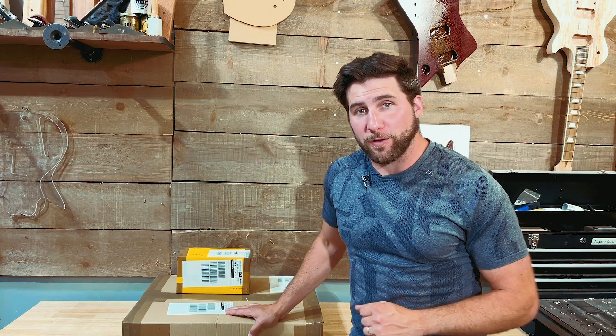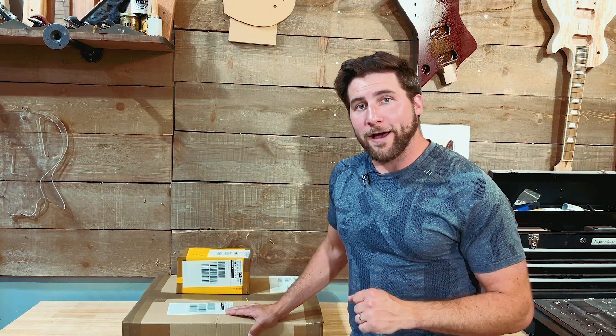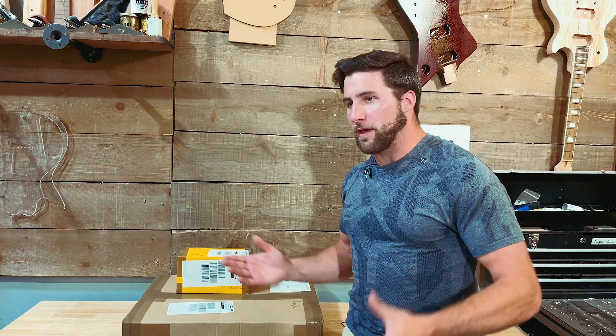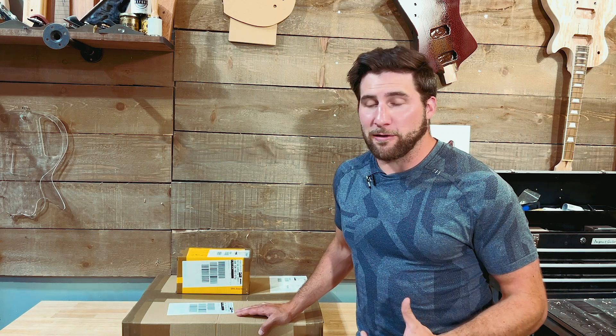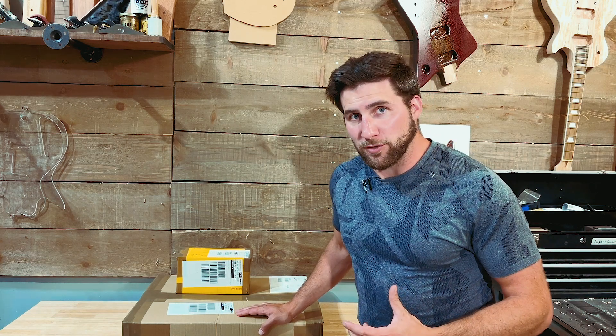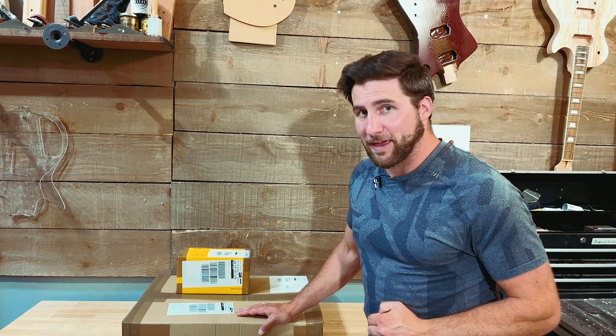Let's start with the obvious one. I've been invited once again to participate in the Invitational Build for the Great Guitar Build-Off, which is awesome. Really excited to do this again — that's why I keep doing it. This year I am supporting the Stollery Children's Hospital, the same thing I did two years ago. Anyway, they've asked me to do it again. I'm happy to do it. I don't know who the other Invitational Builders are yet, but my kit just came in.